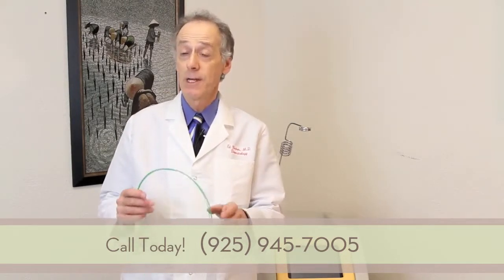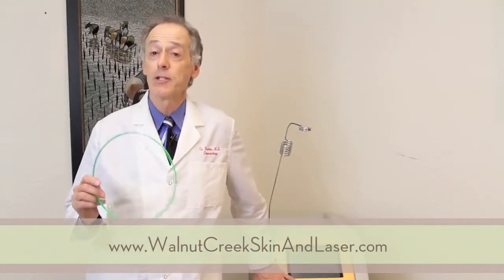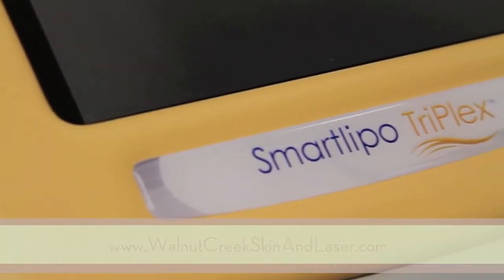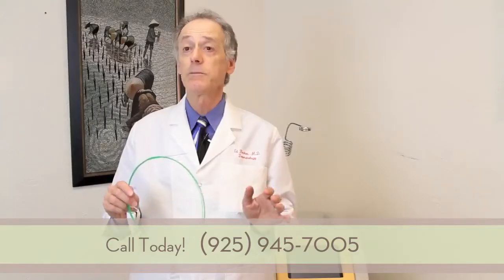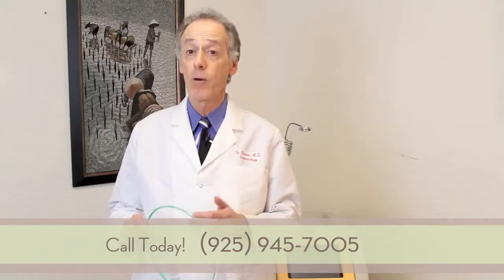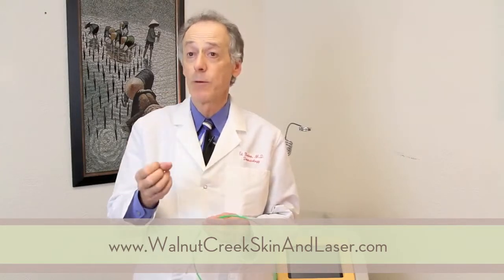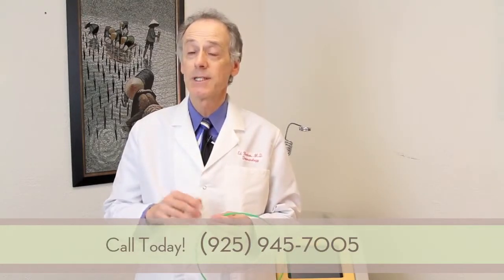The healing is much faster. The interesting thing about this machine is that it has three different wavelengths. It's the newest, most modern of these lasers used for laser liposuction, and we can custom design what laser wavelengths we use depending on what area we're treating in each individual patient. One of the wavelengths is absorbed by hemoglobin or red blood cells to reduce the amount of bleeding and bruising in the procedure, so there's much less bleeding and much less damage.